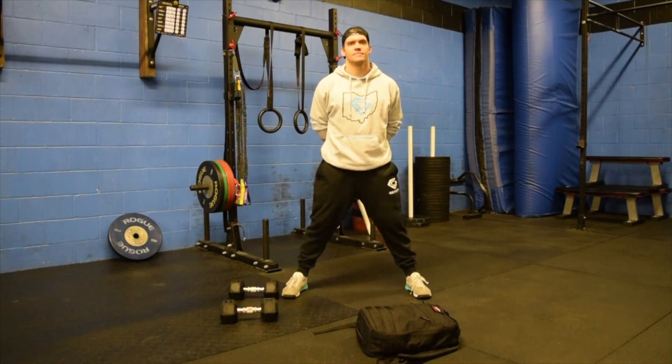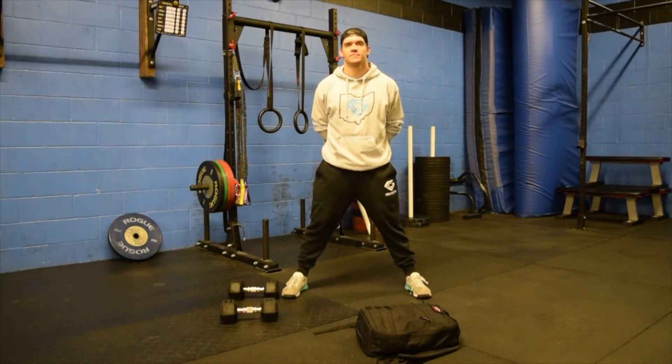All right guys, welcome back. Coach Austin and Coach Rhett here with your Tuesday 30-minute workout.